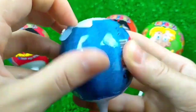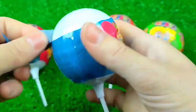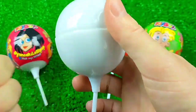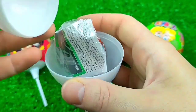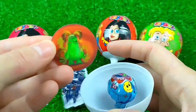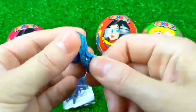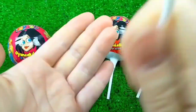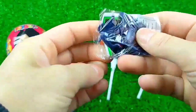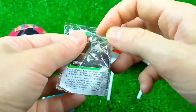So, let's go. Hop, hop, hop, hop. Let's go.